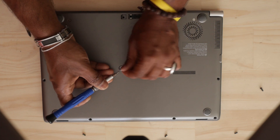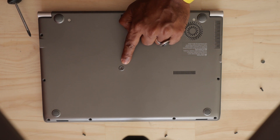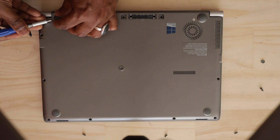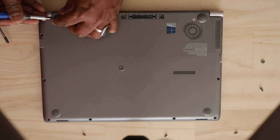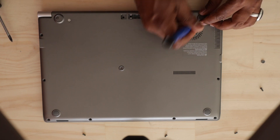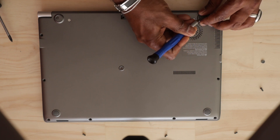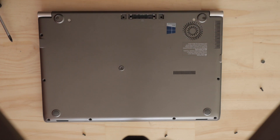I will use the tool to open it. It will cut and work with the tool, so be careful not to damage it. This will be done with the laptop.